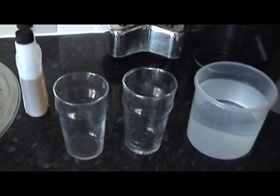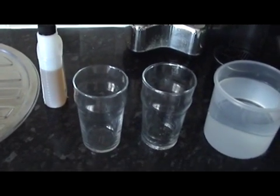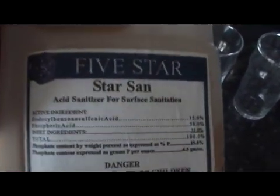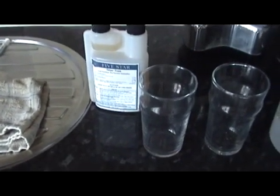Hi guys, Matt here. Today I wanted to talk a little bit about something that I've recently learned regarding Stasam. For the few weeks that I've been using Stasam, I've always just used tap water. It says nothing on the bottle about which kind of water to use or not to use, so I've been using tap water, sanitising my kegs, fermenting vessels, and all the equipment that I use, presuming that sanitisation was successful.